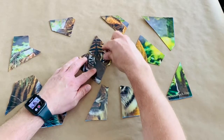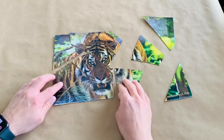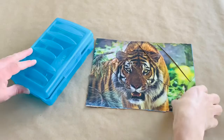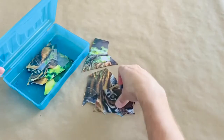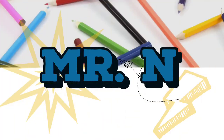Now it's time to put your puzzle together. For an extra challenge, time yourself to see how fast you can put the puzzle together. You can store your puzzle in a pencil box or a plastic bag. Share your puzzles with friends and family.